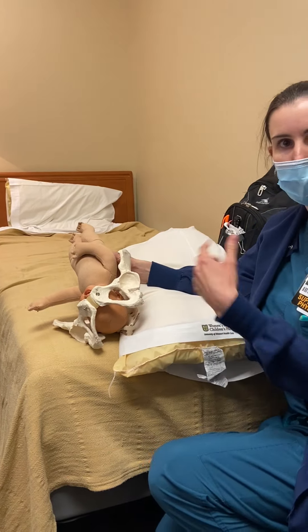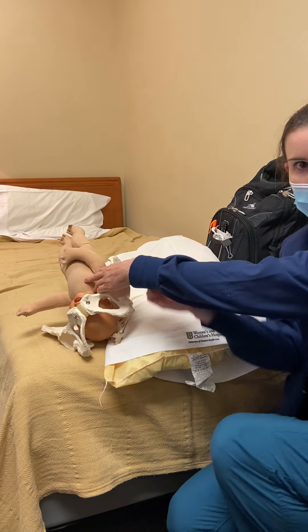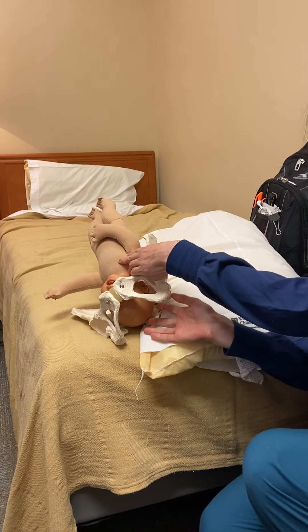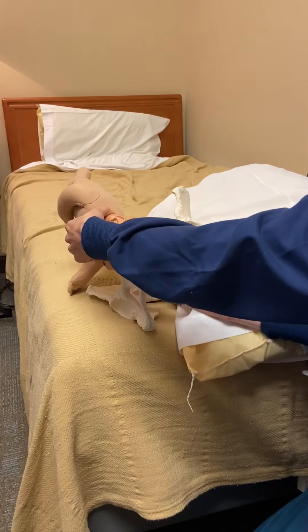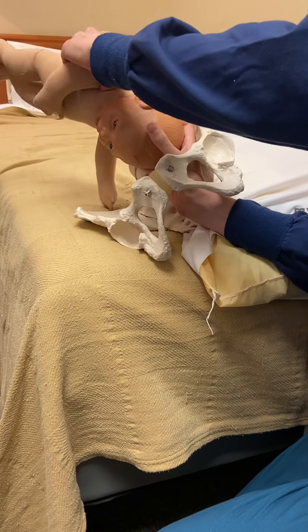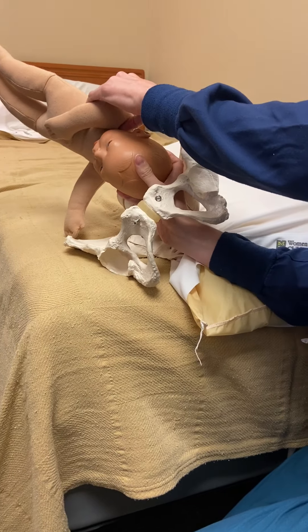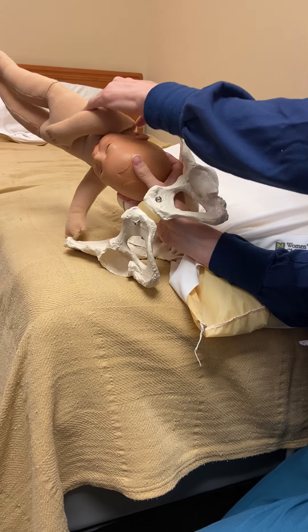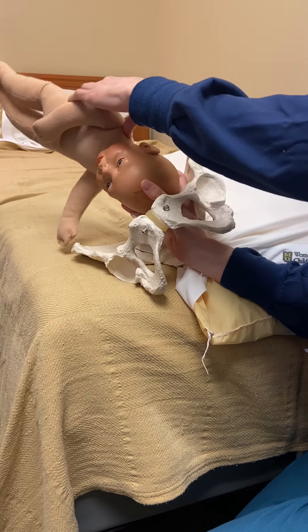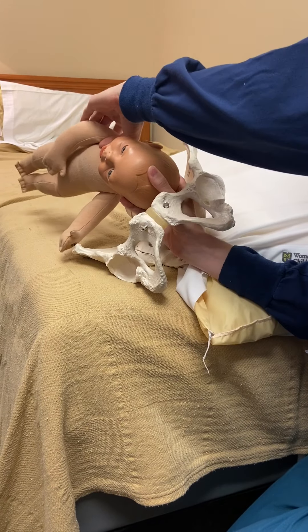The first thing you want to do is use your dominant hand — for me that's the right. Slide it all the way back onto the back of baby's head and really flex the neck forward. If you do not flex the neck forward, you won't be rotating the whole body and you won't get any rotation, because the diameter will be too big for rotation.